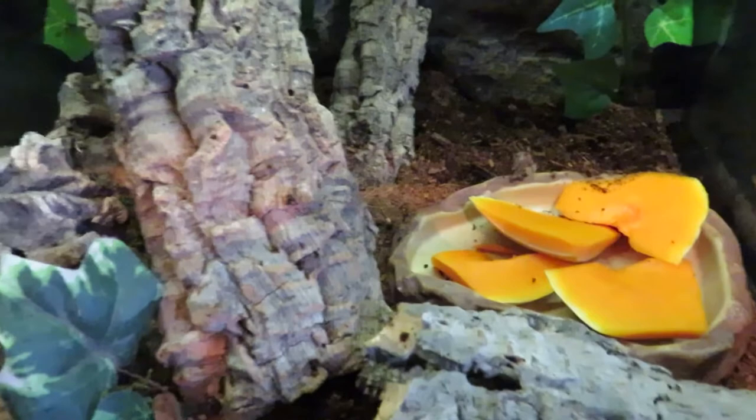The mesh means the babies shouldn't be able to escape. There's mesh on the inside so it should stop them from getting through. The substrate I'm using is cocoa fiber and orchid bark. There are already some springtails in there, some butternut squash for them, and obviously loads of cork bark.